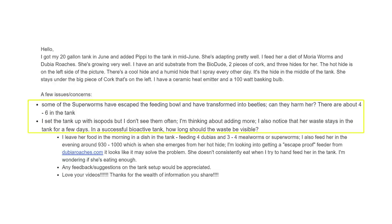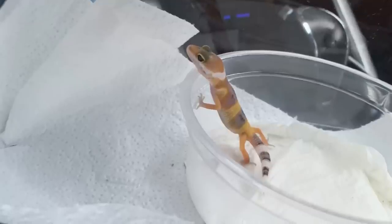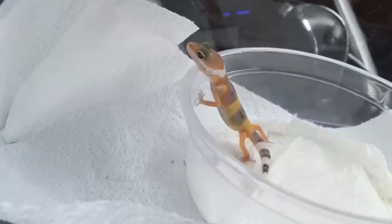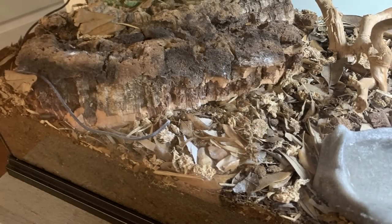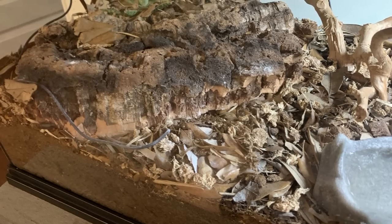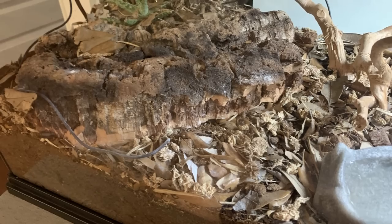Kelly also had questions about the setup. Some worms had escaped and become beetles, and he wondered whether they could harm the gecko. He was also not seeing many of the isopods he'd added. The good news is the beetles are safe — I actually use super worm or morio worm beetles as part of the cleanup crew in my leopard gecko tanks. One downside is they may start breeding in the tank, so you might end up with free-roaming food, which your gecko might love — but it could also be a bit of a pain.